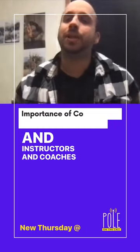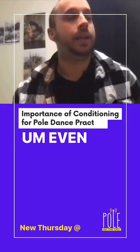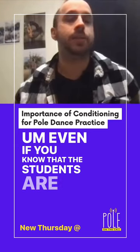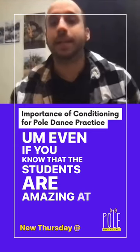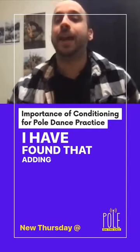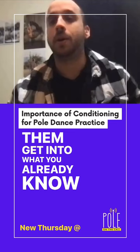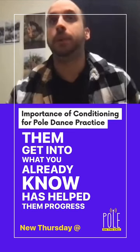And instructors and coaches, it's imperative that you start adding these. Even if you know that the students are amazing at invert shoulder mounts, I have found that adding those conditionings before telling them to get into what they already know has helped them progress even more.